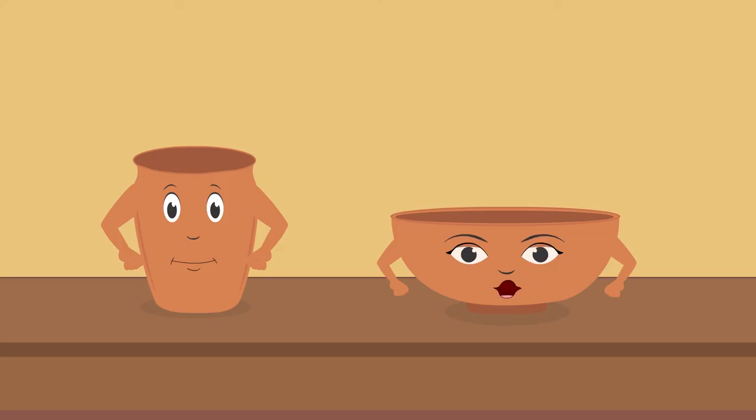Clay pots and pans are absolutely eco-friendly. And yes, they have been used by human beings since thousands of years. We are now rushing. Bye-bye!